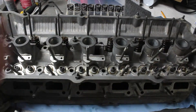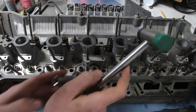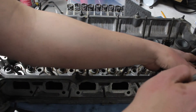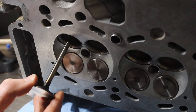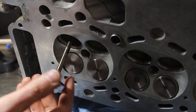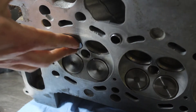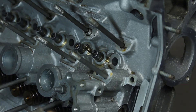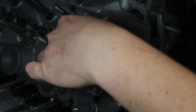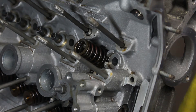Installing new valve stem seals was far easier than removing them. They mostly pushed right onto the guides, but a small tap of the perfectly sized socket made sure they were seated properly. The new valves went in and I made sure there was no binding or grinding in the process, with everything as clean as I could get it. Now it was time for the tedious process of reinstalling the valve springs — more or less the opposite of disassembly, but getting the keepers to seat properly in the valve takes patience.